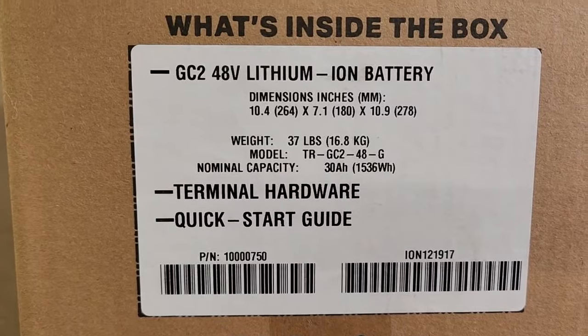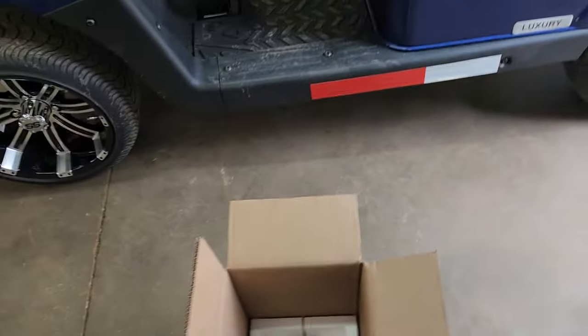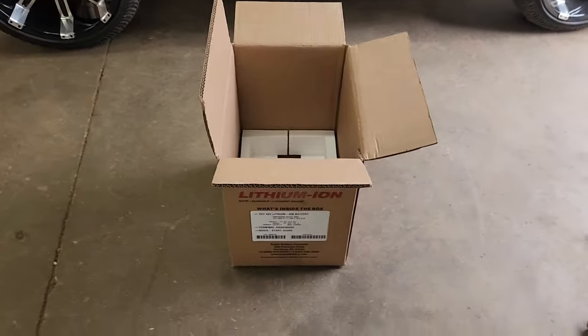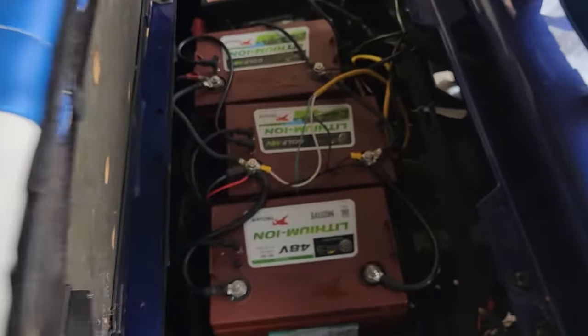Another number to look at is 30 amp hours — and that's the number I'm a little concerned about. A normal lead-acid battery is around 125 to 135 amp hours. This is only 30. But the cool thing is, when you install them in a cart, you connect them in parallel.